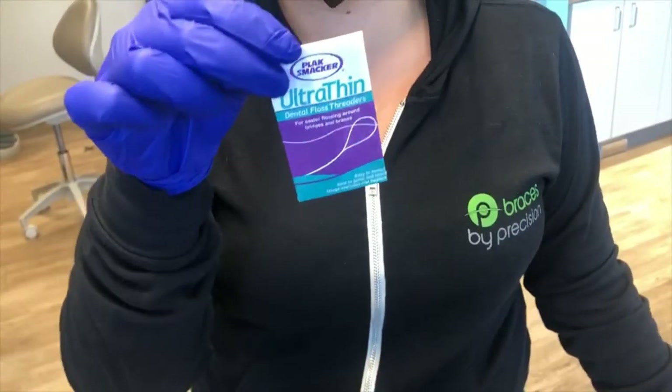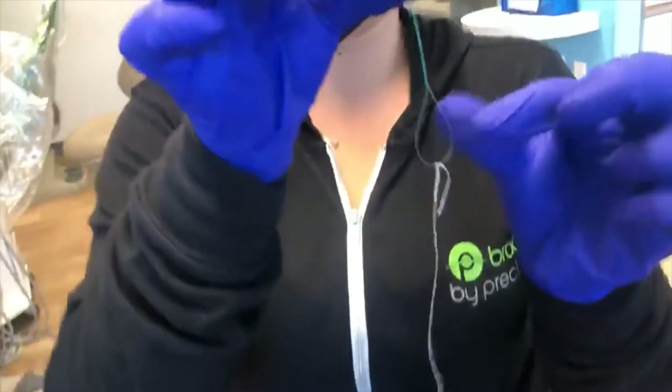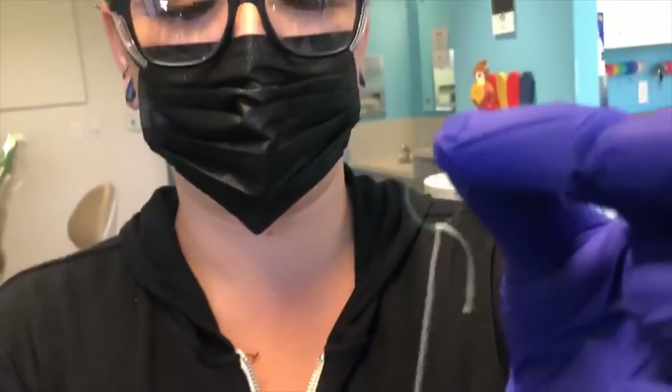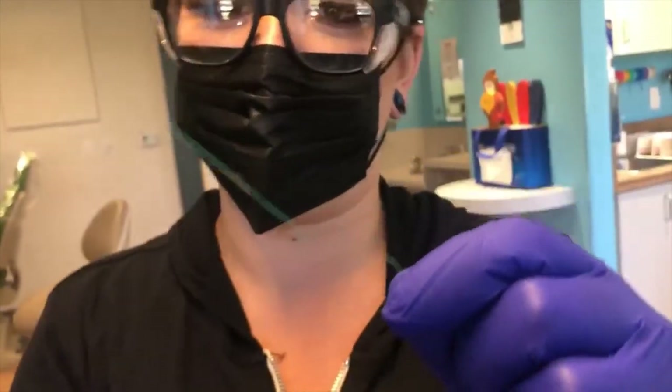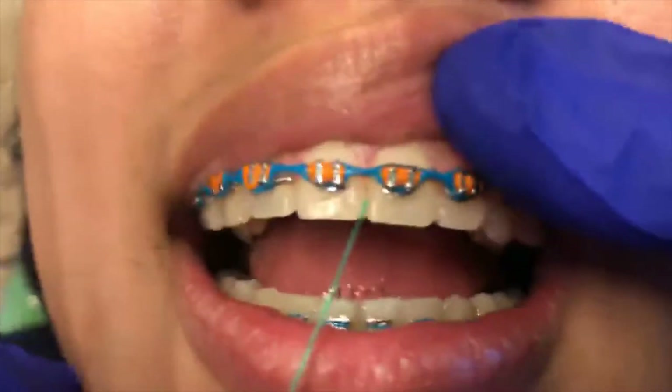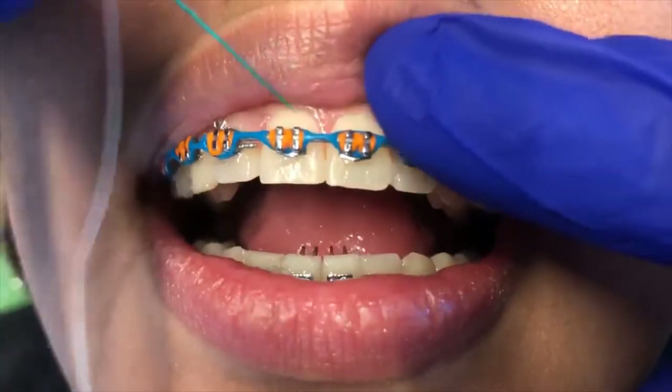Flossing is going to be a little different now. You're going to get a pack of these flossers. In the pack it looks like a big sewing needle — you're going to tie a piece of regular floss to it. These are also reusable, so you can clean them and use them until they're too damaged to use.